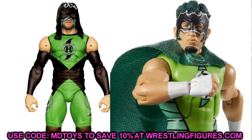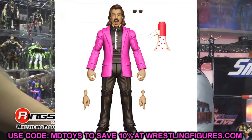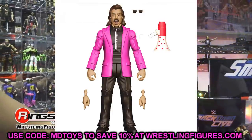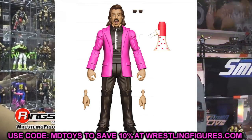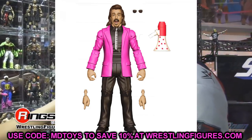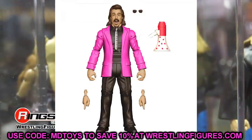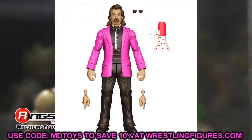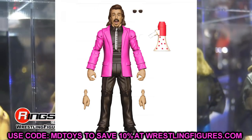Moving on to the Jimmy Hart Elite — the only thing I'm doing with this is taking the jacket and arms. I know this is a Build-A-Figure, so whatever figures come with the jacket and arms, I'm going to get a couple of those and use that jacket and arms to put on my MDT figure and any other suited bodies. Give them the pink suit — maybe a Seth Rollins, maybe some other guys — give them a little drip. Getting some of those Jimmy Hart jackets is going to be sick.